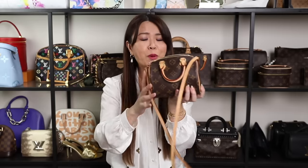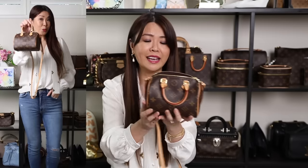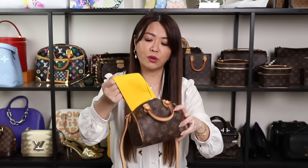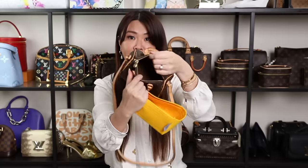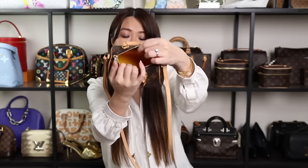Sticking on the mini trend, this is the ever popular Nano Speedy. It looks teensy tiny but it sure fits a lot. I actually gave one away on my 200K giveaway. It's still so hard to get, but if you can get your hands on one, definitely get it. Inside it's all in textile lining. I have my Samorga organizer in there — I picked yellow because it brightens up the interior. This one is 1.2 millimeters.